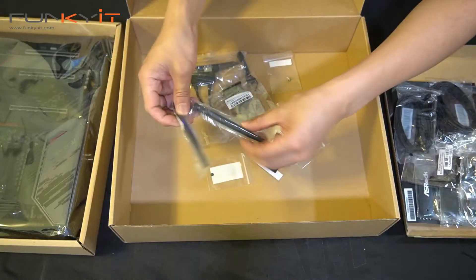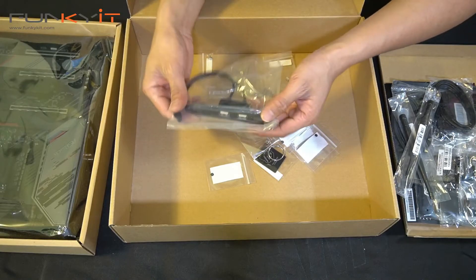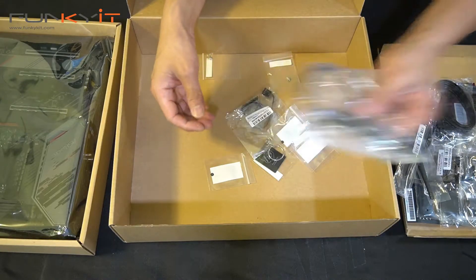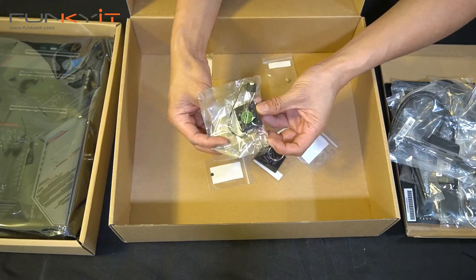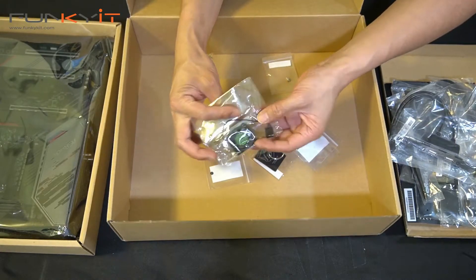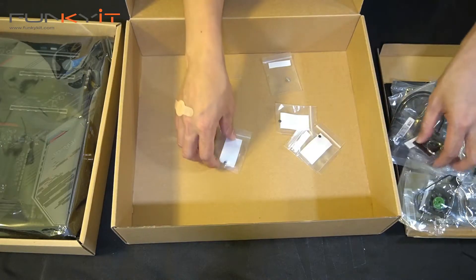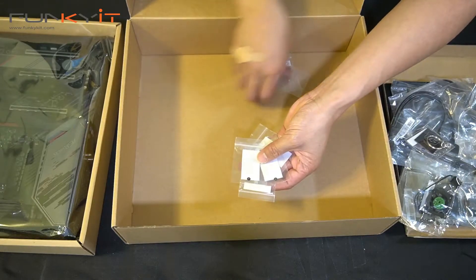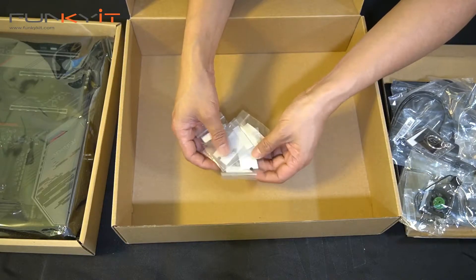We have the Wi-Fi antennas — there are two of them for Wi-Fi 6. There's also a USB bracket for extra USB ports, and there's an active fan here which I guess cools the chipset. There's also a key ring and a load of M.2 screws — three sets. And that's pretty much it for the accessories.